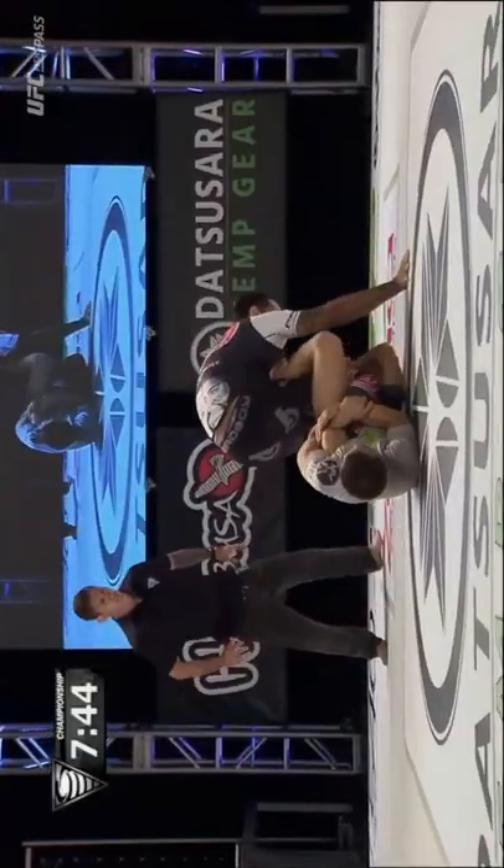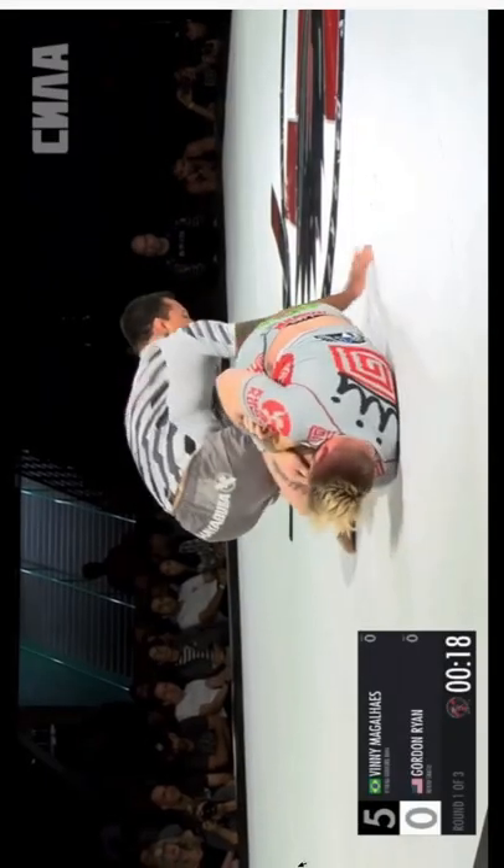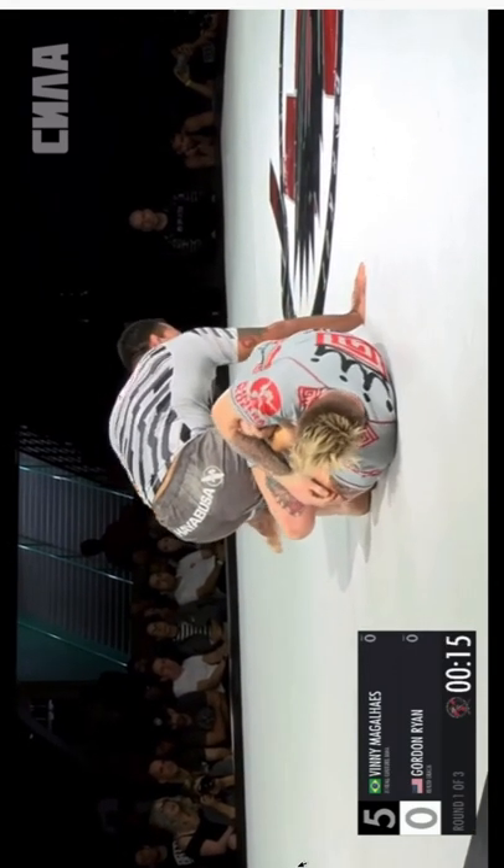If that doesn't work and he has his heel wrapped, he'll pressure back into you to prevent you from extending your hips to finish the heel hook. As Vinny pressures back into Gordon Ryan's inside Senkaku, Gordon switches his legs to backside 50-50. This doesn't work for Gordon, but it's the key to why Craig Jones was successful with his heel hook.